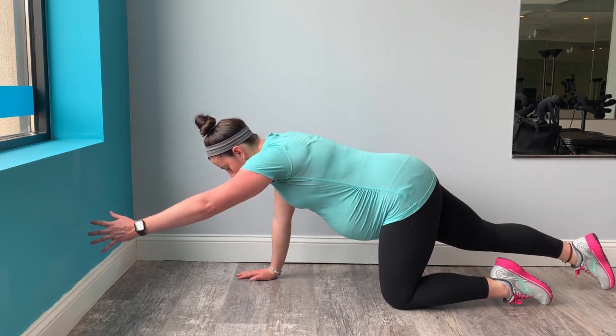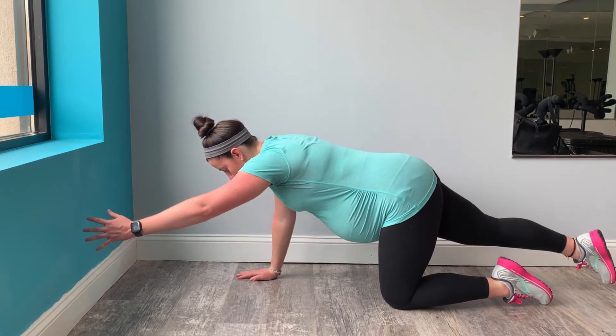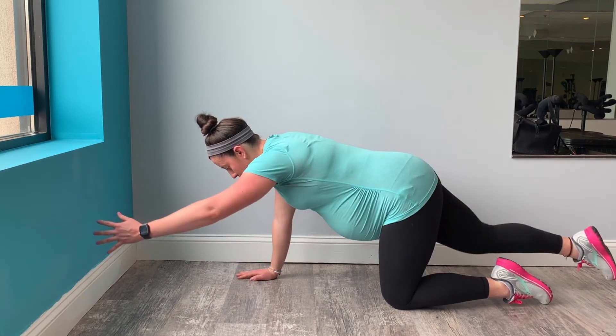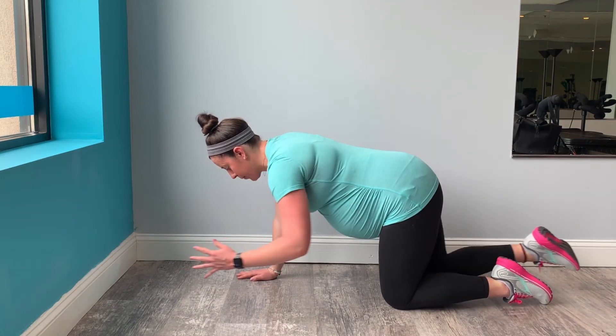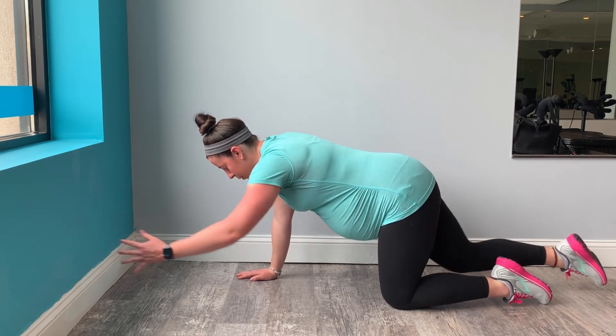Try and find that same lightest touch of support through your right supporting arm this time. Your goal is to make this an ab exercise. Your abs are lifting, finding stability. You're fighting to minimize the rock of your hips side to side, the sway of your shoulders forward and back.